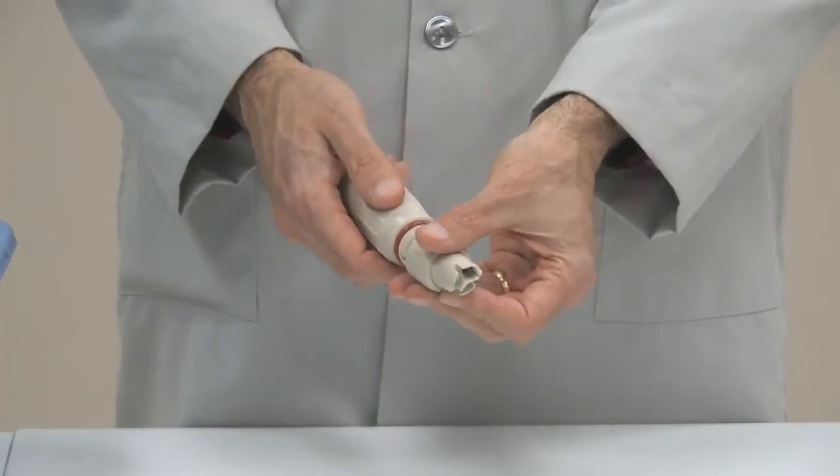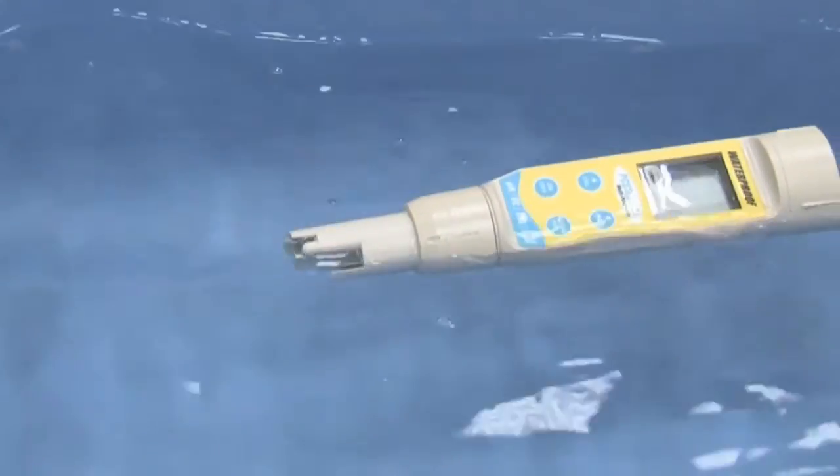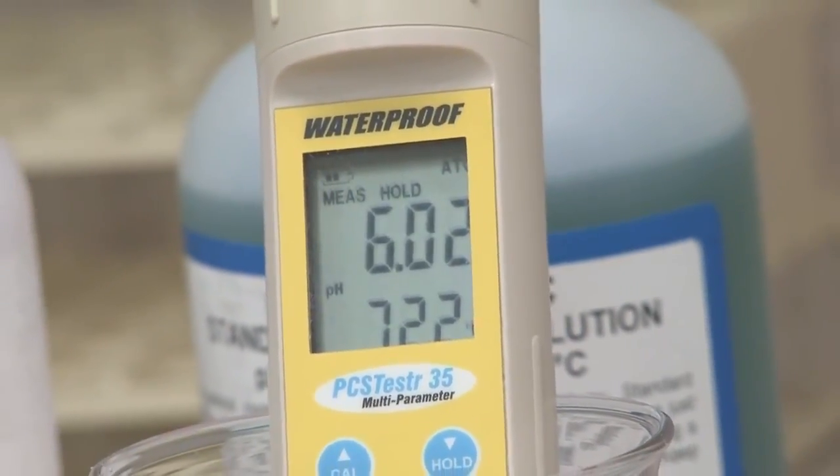Easy-to-replace sensor modules keep costs down — simply twist off and replace. Of course, the Oakden 35 Series testers feature waterproof housing that even floats. Accuracy and reliability at competitive prices. Look to Oakden.